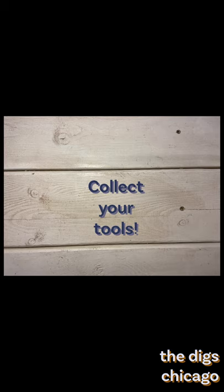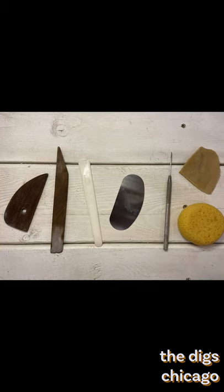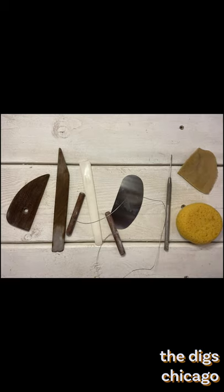Now it's time to prepare your tools. I recommend a wooden rib, a few angled tools, a metal rib, a needle tool, sponges, and a wire cutter. You will also need a bucket of water to use throughout.